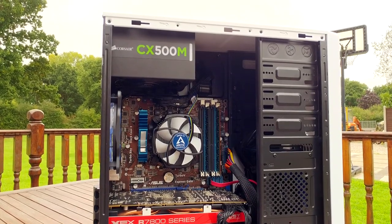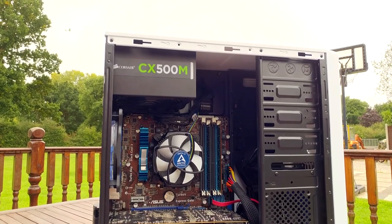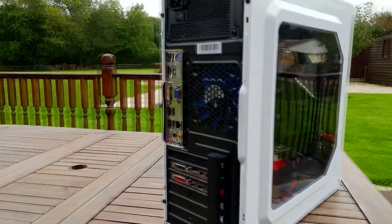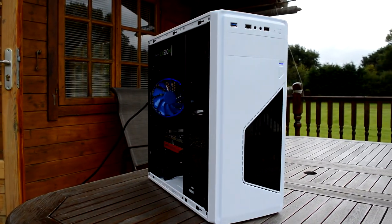For our power supply, we have a semi-modular CX500M from Corsair. It's 80 Plus Bronze and has nice flat black cables that make cable routing less of a chore. This is perhaps more on the expensive side for a 500W power supply, but it's a nice addition. The case? Nothing special — it's cheap and flimsy, has a big side panel, some decent front IO, and support for multiple drives. It had a red LED fan, but it didn't match the blue power button, so I swapped it out for two blue LED fans.